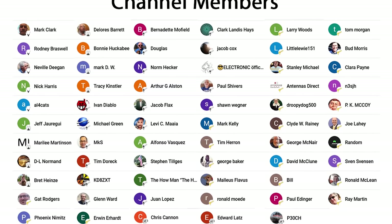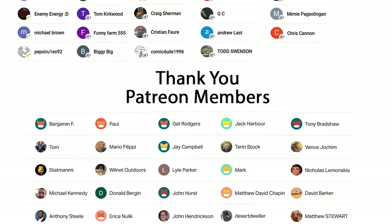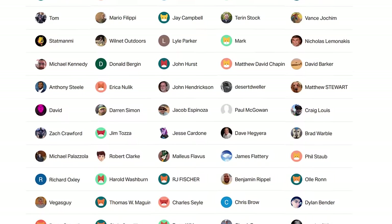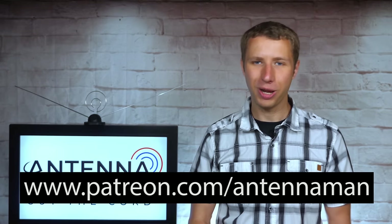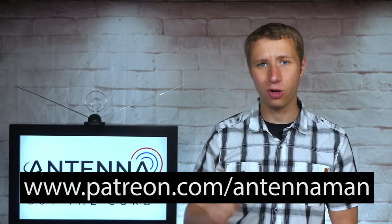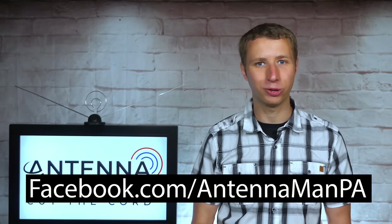Thanks again for watching. An additional thanks to everyone who supports me on Patreon or is a member of my YouTube channel. If my videos helped you cut the cord or you'd like to support them while gaining exclusive perks — including behind the scenes content, access to my videos ad free one day early, and direct contact with me — visit patreon.com/antennaman or click the join button on this video. If you're on Facebook, you can like my page at facebook.com/antennamanpa. If you'd like to receive email updates whenever I post a new video, feel free to sign up to my email list via the link in the description. Stay tuned for more cord cutting antenna related videos and have an awesome day.